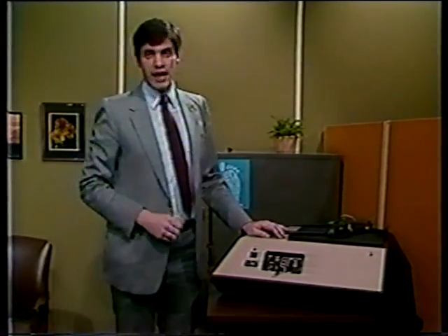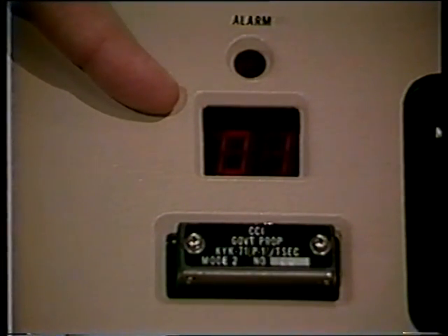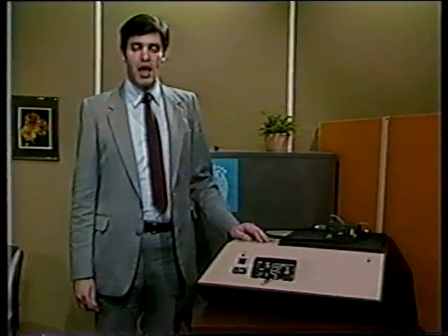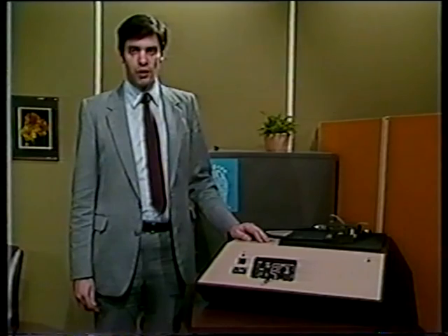If you have just loaded a net variable, check the digital readout at this point. It should display 01, indicating that the terminal is ready for operation. But if the variable you loaded was a unique, you need not check the digital readout since it is a function of the net mode only.